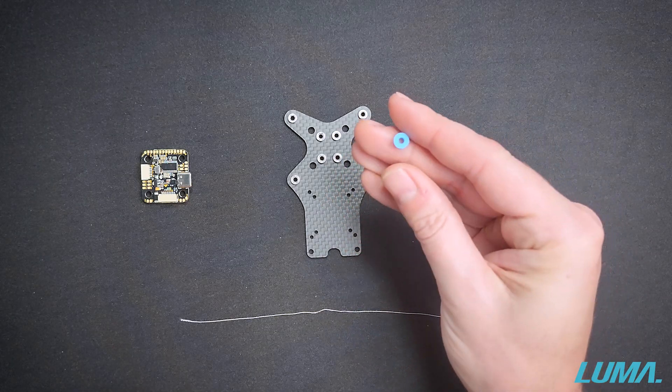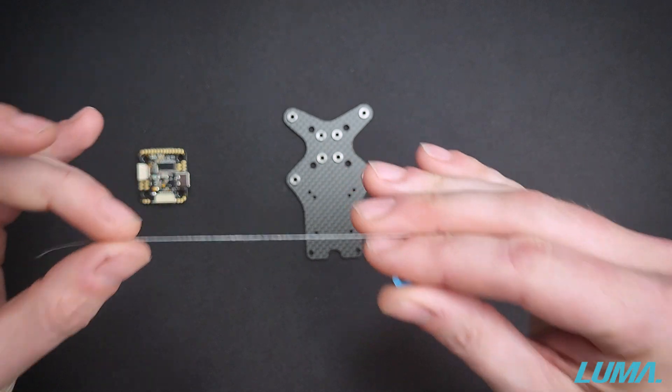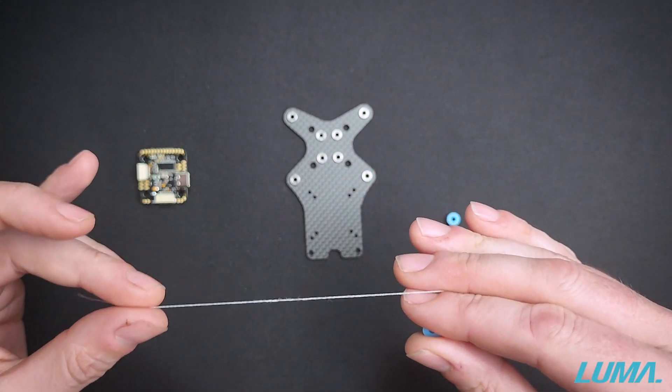The first thing you want to do is grab your silicon gummy. In this instance I'm using a little bit of thread, but you could just as easily use some dental floss if you have some handy.